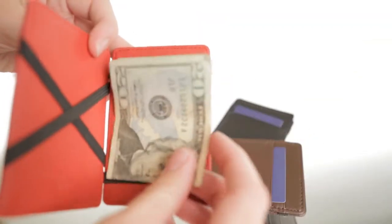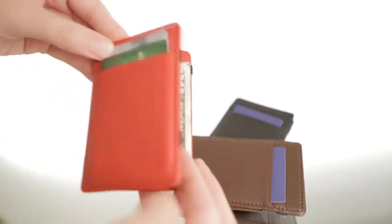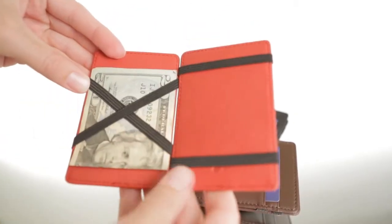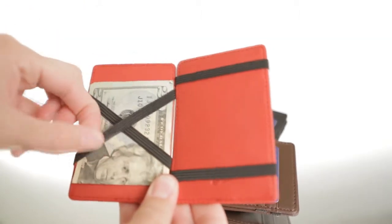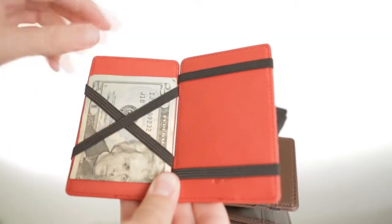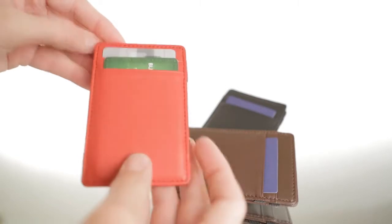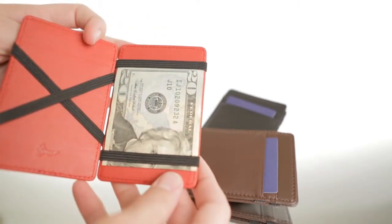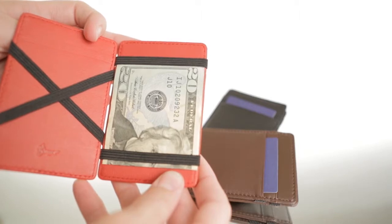Open the wallet and drop in folded bills or additional cards inside. Close the wallet, then open it from the left side. Now your bills and cards appear held securely by interior elastic straps on the left. Close it again and reopen on the right and your items will magically appear under the right-hand straps.